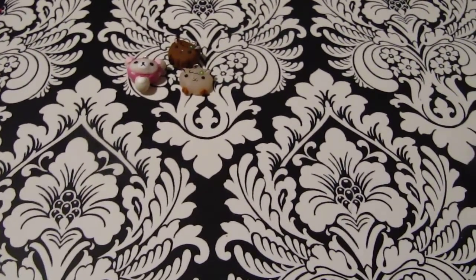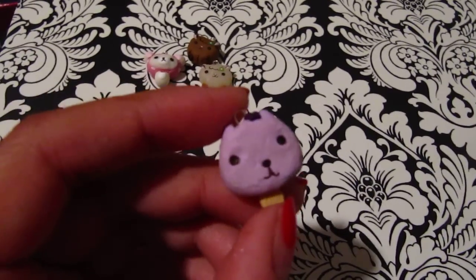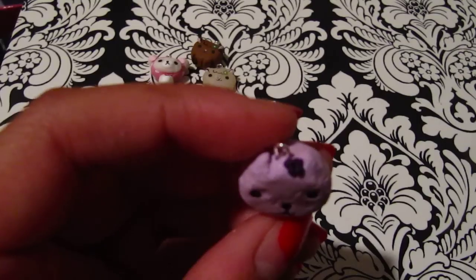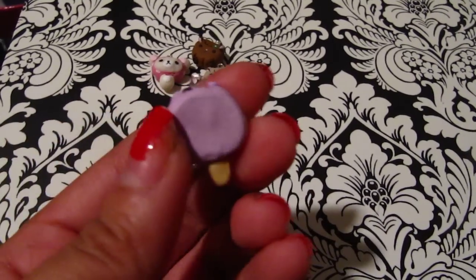The next one is this capybara sun popsicle and I made the little stick as well, and it has little berries on top because it's grape flavored I guess.